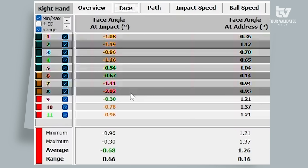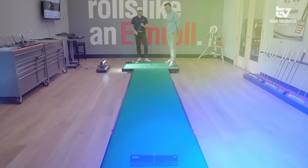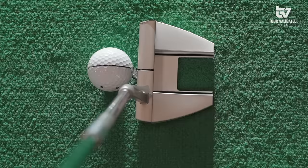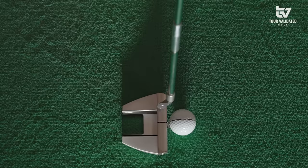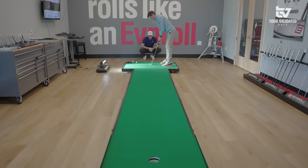Looking at the face at address, it seems like everything's about a degree to a degree and a half open — that's what we're talking about with aim. If we look at some different lines and colors, hopefully we can get that aiming more on top of the hole. We started out with the 5.1 and we're now into the 5.2, with a little more focus on linear aim. One cool feature of this putter is the empty box in the back — you've got the lines, the front piece for perpendicular aim, and the empty space as an easy macro aiming feature.